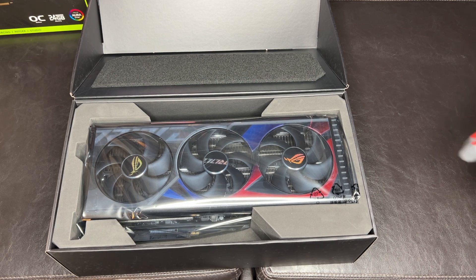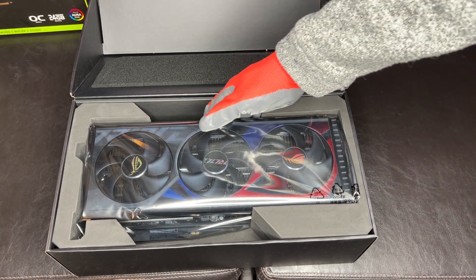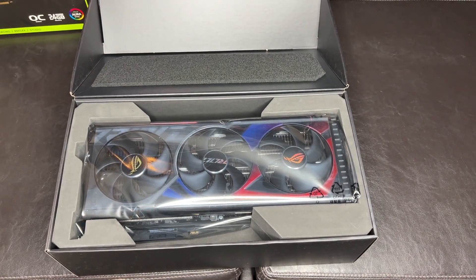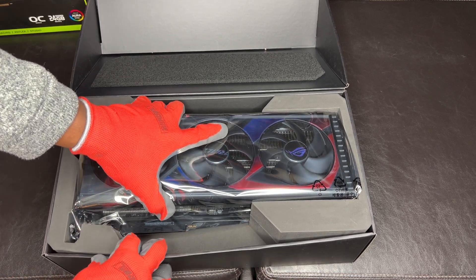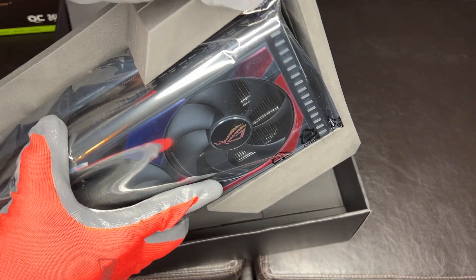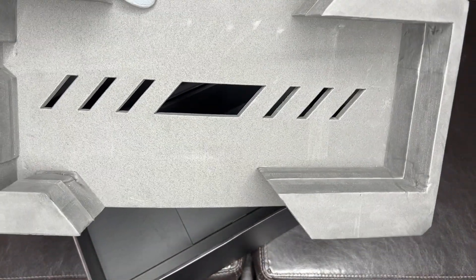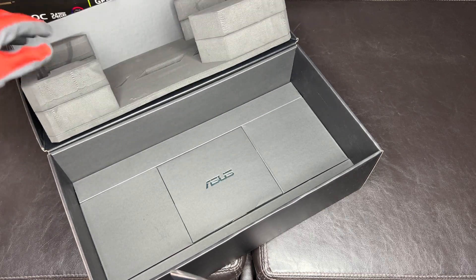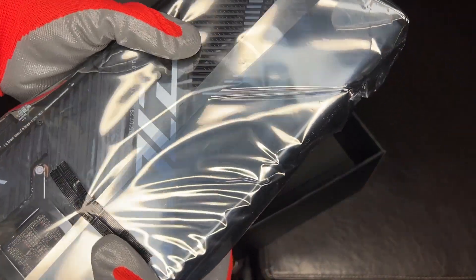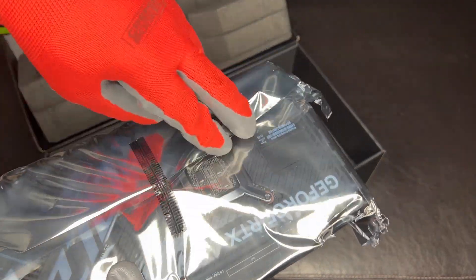Alright, there we go — nice view of the card, very well packed. It's got foam up top to protect everything. They want you to pull it out carefully because it's packed in there very securely. This is some nice foam fitting, which is a nice touch. ASUS has been doing a very good job with their packaging. If you saw the unboxing for the TUF they had a nice military type frame to it. They're using the same plastic seal for both cards, which is interesting.